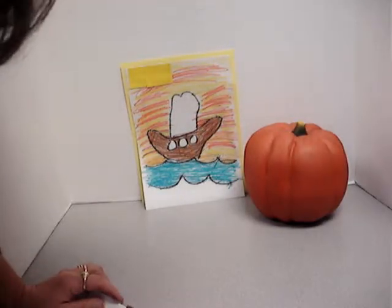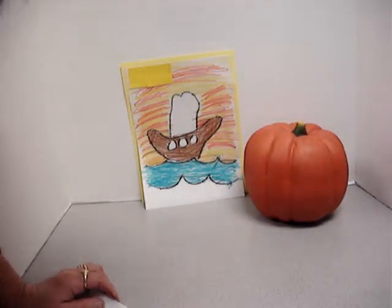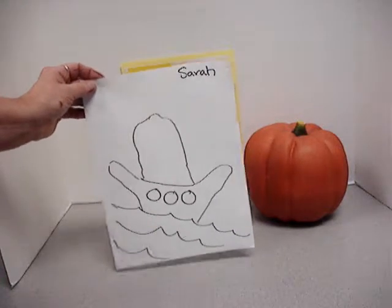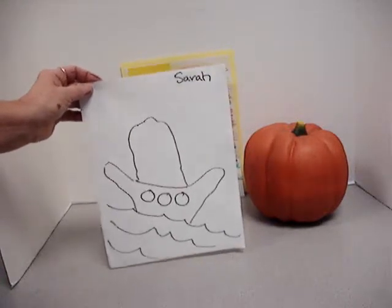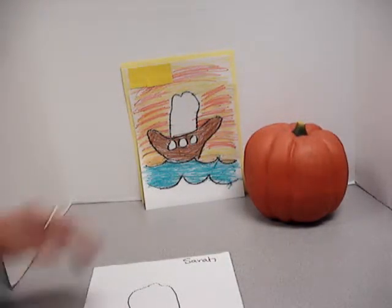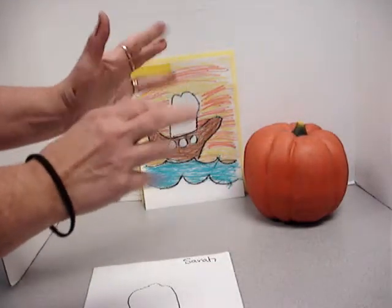Don't forget to put your name at the top — your name is always on your paper. All right, I hope you had a good time today. This is Sarah Poff and her art hands.